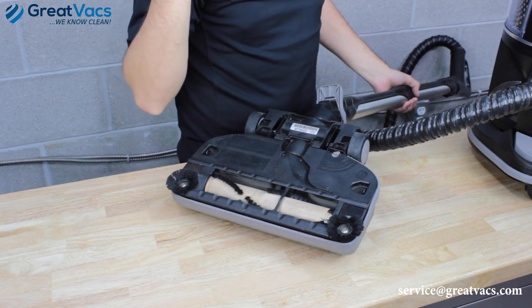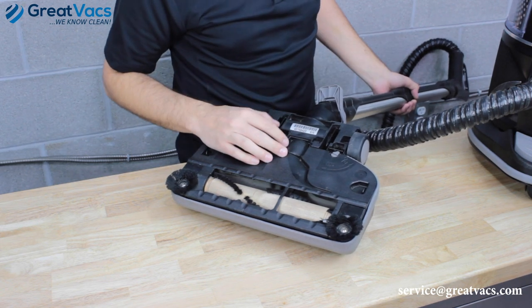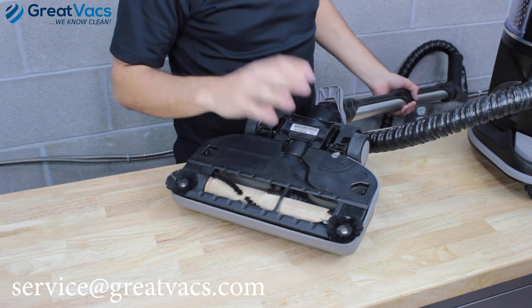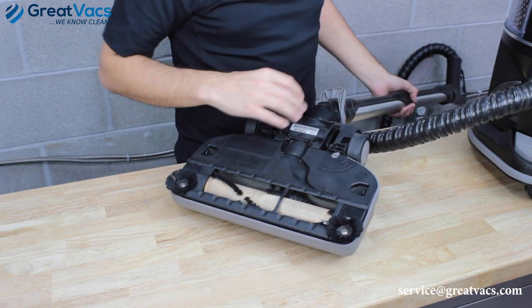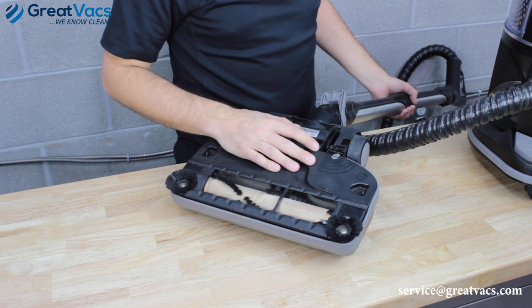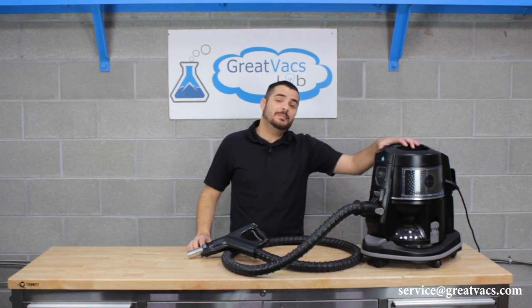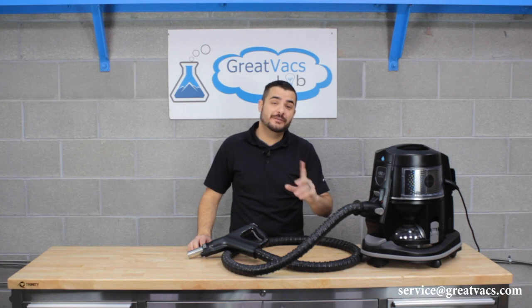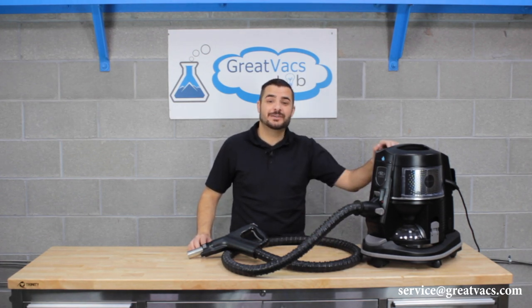If you're still having issues with the red light or your vacuum is not turning on at all, go ahead and shoot us an email at service@greatvacs.com and we'll help you troubleshoot it further. If you follow all these steps and check everything out, you should be able to get this problem fixed on your own. If you're still having trouble getting your Rainbow E-Series to turn on, click the link in the top right corner for another video with more tips and tricks.